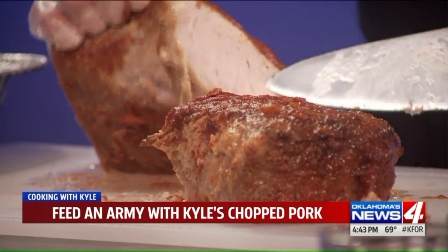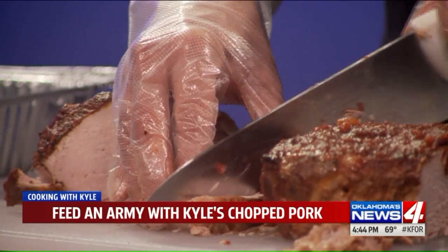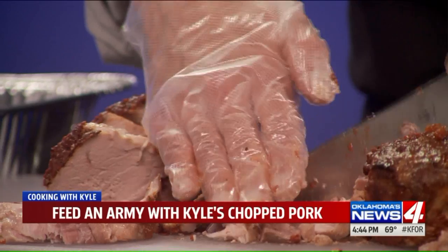Bottom line, this cut of meat is fairly inexpensive. Look how beautiful that is — I am just barely touching it and the knife is just cruising right on through it. It is extremely tender and still moist. All we have to do is literally chop it up. Now if you decide you want slices, let it cool — because if you do it when it's hot, it's going to fall apart. Chopping is a personal consistency thing — just crisscross it back and forth, a knife skill type deal. You can make it chunky or chop it down to absolutely nothing.